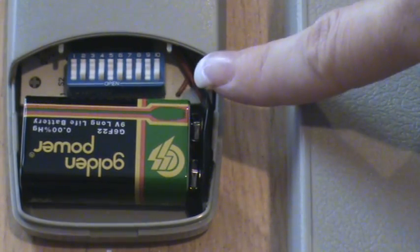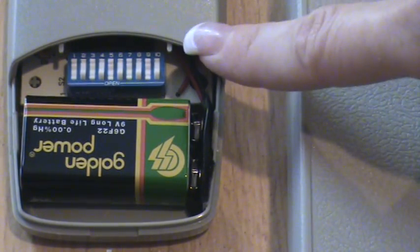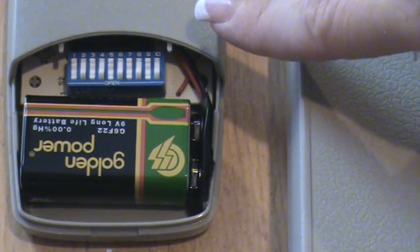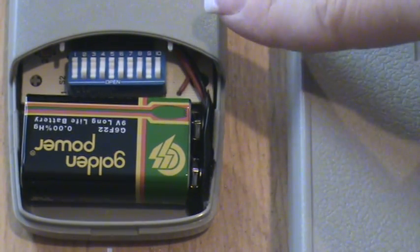There can be anywhere from 7 to 12 dip switches depending on the brand. Dip switches are either binary with two positions — on or off — or they can be trinary with three positions: a plus, zero, or minus.